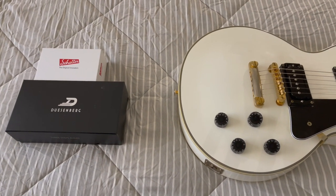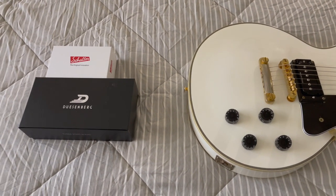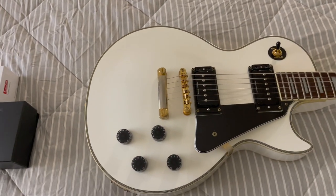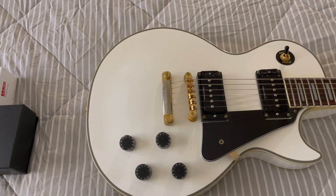Hey guys, welcome back. I just wanted to do a real quick video today on an unboxing. For a while I've been wanting to take one of my Les Pauls and put some kind of a tremolo system on it.